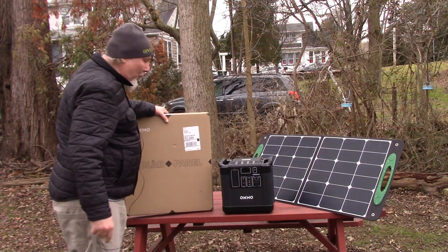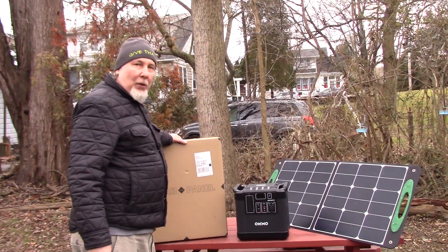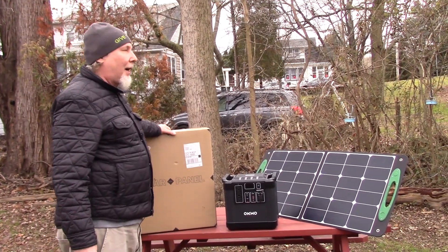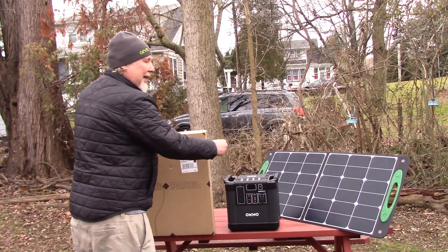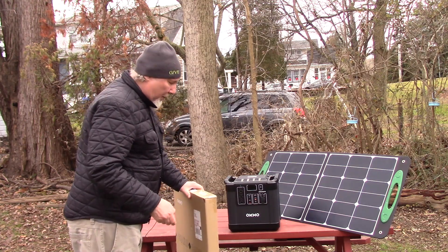Hi, I got my second solar panel for my OCMO 2000 watt power pack and I told you I'd let you watch me unbox and hook it up. Two of them now — I got 200 watts of charging power into my 2000 watt emergency power pack.